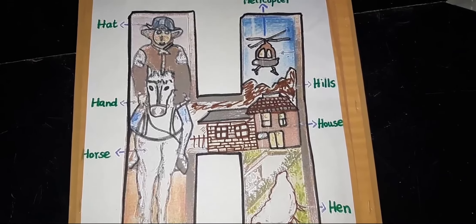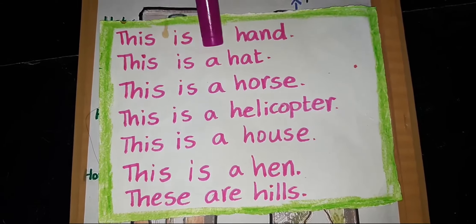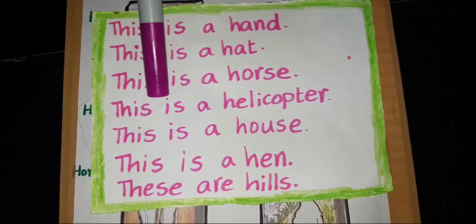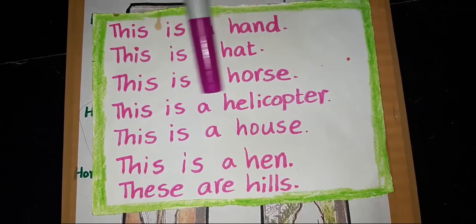Now read these sentences: This is a hand. This is a hat. This is a horse. This is a helicopter. This is a house. This is a hen. These are hills. Very good.